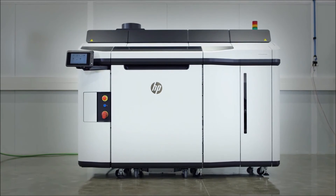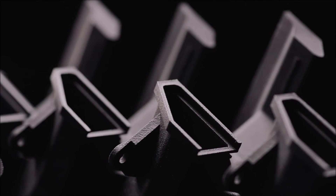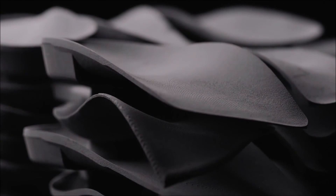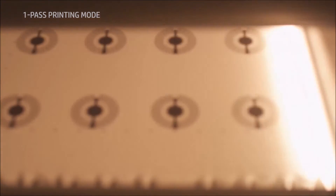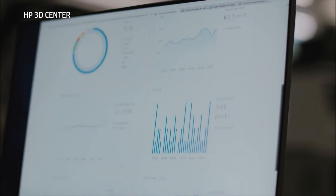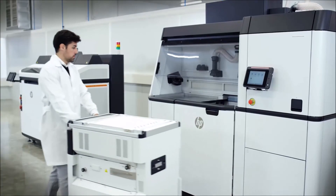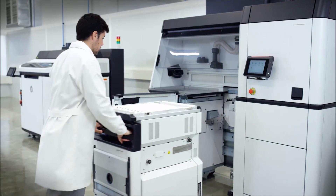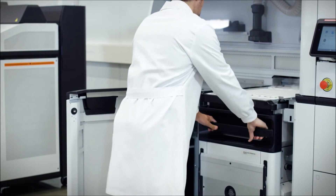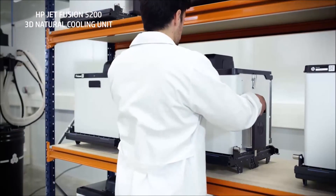With HP Multi Jet Fusion technology, the 5200 series delivers functional parts with best-in-class isotropy and a uniquely predictable and consistent print time for any type of part. The one-pass printing mode gives you high build speeds without compromising mechanical and dimensional properties or look and feel. With the HP 3D center, you can track your jobs and manage your production fleet at any time. When the job is complete, the build unit is inserted into the processing station for cooling, with the option to cool inside the build unit or use HP's natural cooling unit for the most economical continuous 3D printing.